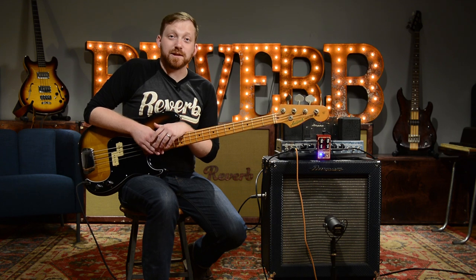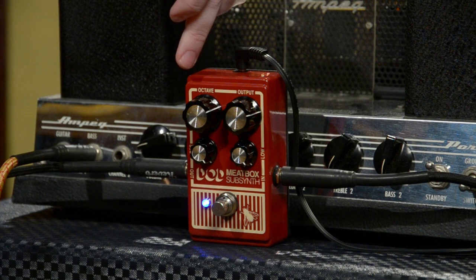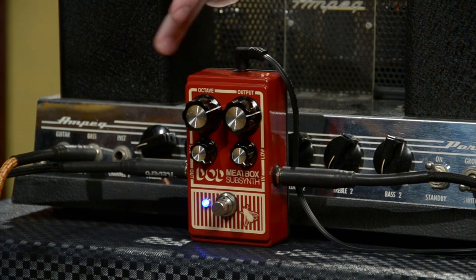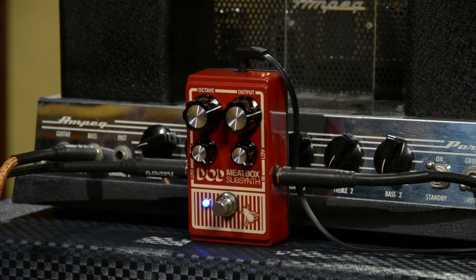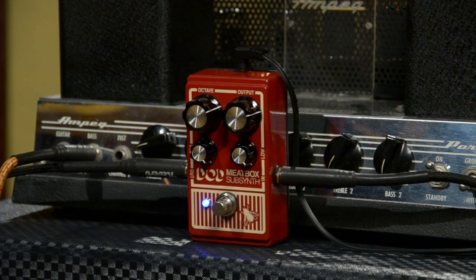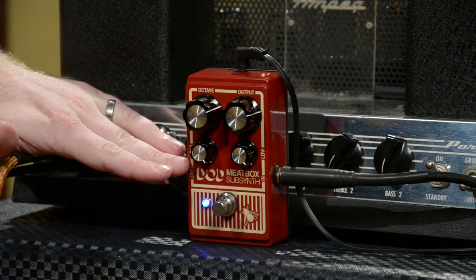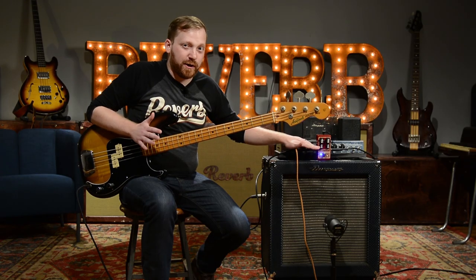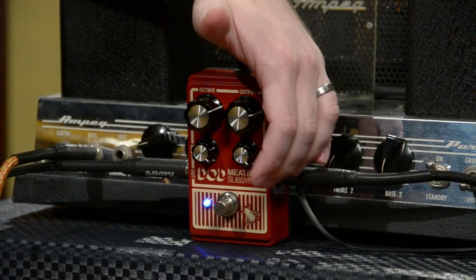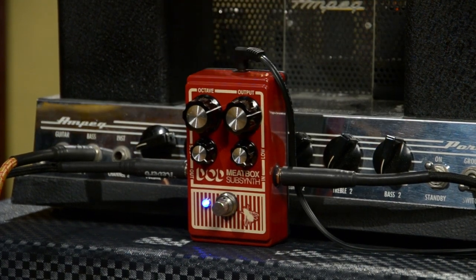Speaking of controls, let's take a look at the setup on the Meat Box. The first knob is the octave control — that controls the wet-dry blend for the clean signal of your instrument and the one octave below signal coming through the pedal. The second knob is your output, which controls your overall output level. The first bottom control is your sub — that's the boost or cut at around 30 to 35 Hz. And then the final knob is your low, which is the boost or cut at 60 Hz.